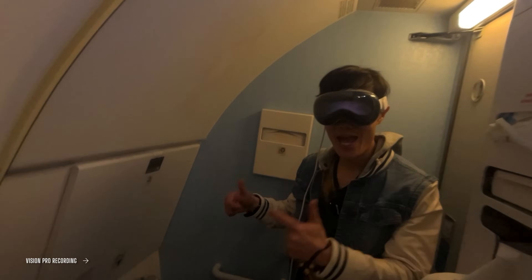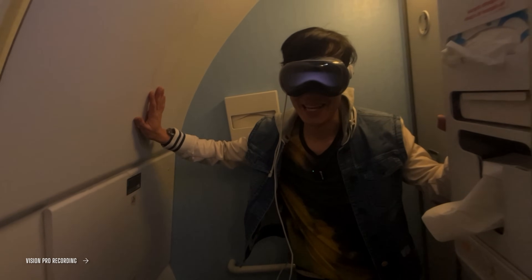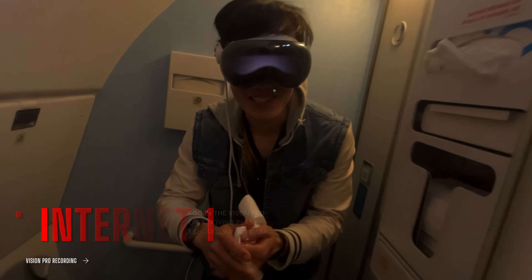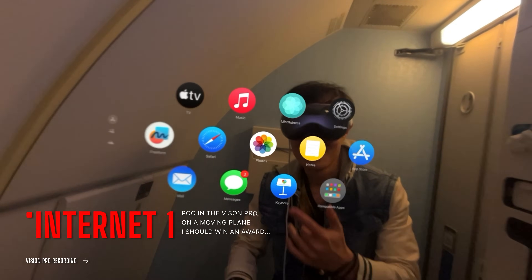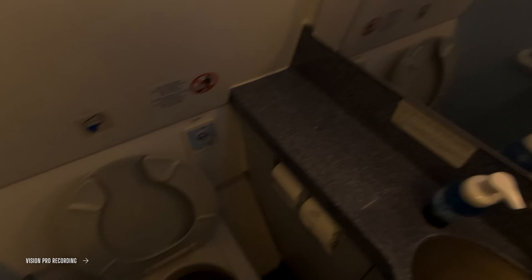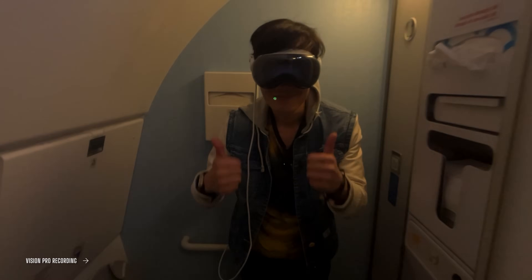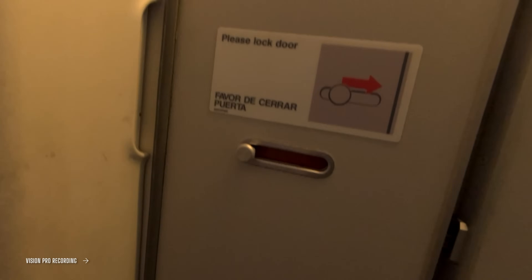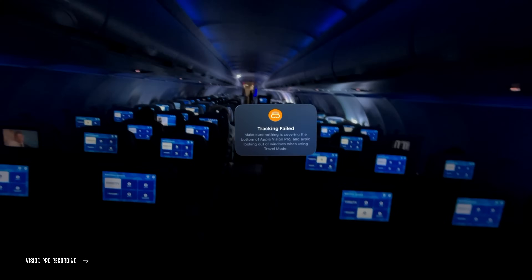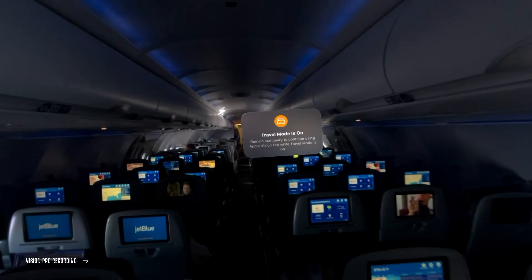I just used the airplane bathroom and put my Vision Pro on while on the moving plane. I'm pretty sure this is the first time anybody has actually used Vision Pro on an airplane bathroom. Things didn't really work in there, but it was quite an experience.